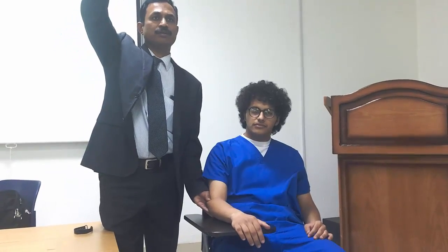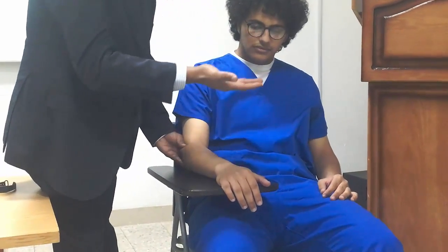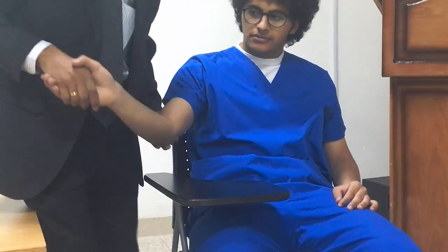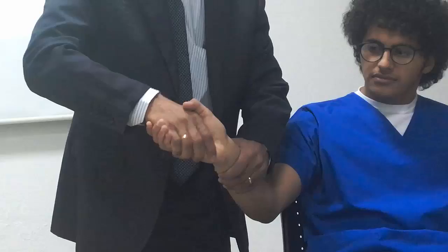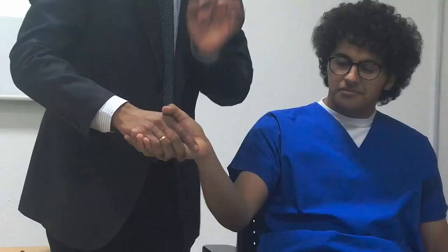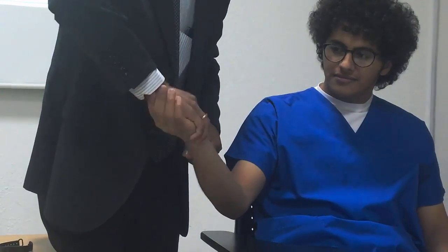Now grade 4. What is grade 4? Full range of motion, movement against gravity, minimal resistance. To do this, you give resistance like a handshake. However, just shaking like this is wrong — you must use two fingers to stabilize the wrist. If you don't stabilize the wrist, the wrist will get strained. To avoid wrist movement and wrist strain, we should lock the wrist using these two fingers so the wrist will not move and we can move only the forearm.